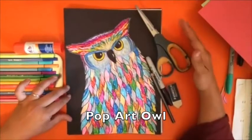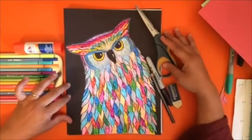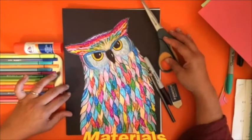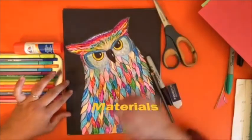This week's art lessons are all dedicated to pop art, so we are going to make this wise pop art owl, since you guys are all growing up and getting so wise anyhow. Let's discuss materials.